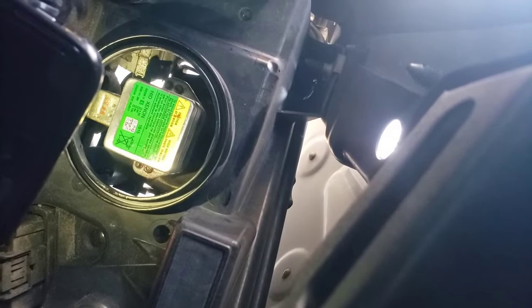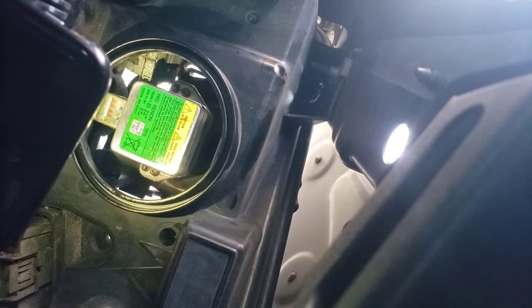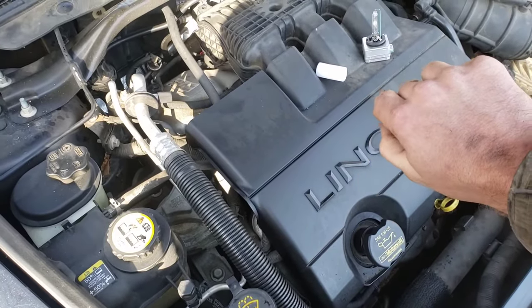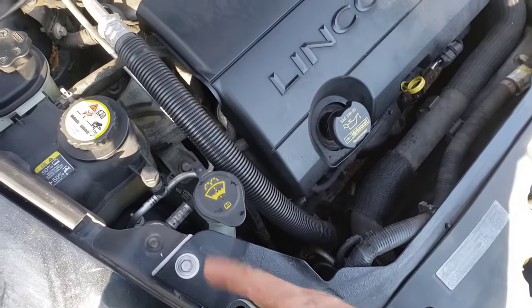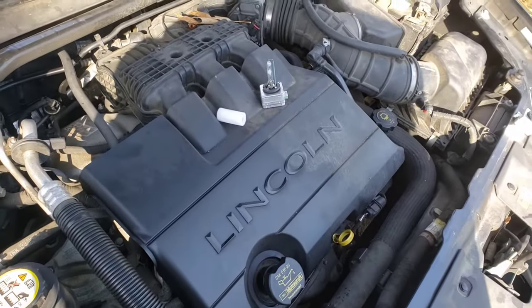I used my little grease extension and socket method and you just gotta go for it. If you miss you're probably gonna drop the screw, so just be very careful, make sure you can see everything really well. Once you get in the hole, if you hit that back plate, keep it pushed onto the back plate very gently and just kind of twist it, trying to help it into the hole. Zero out of four dropped — so that's good.